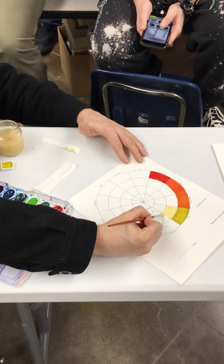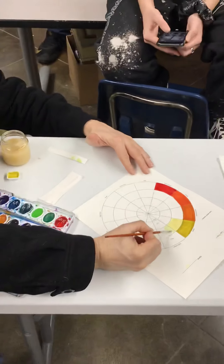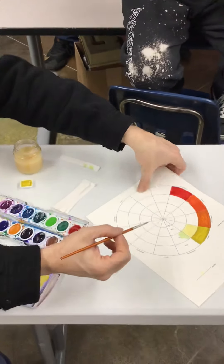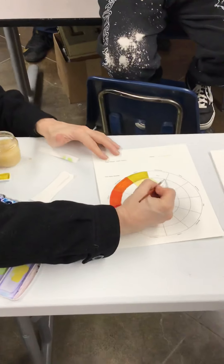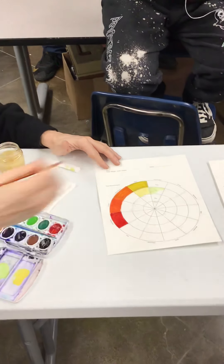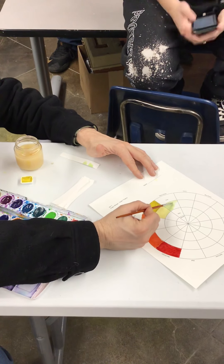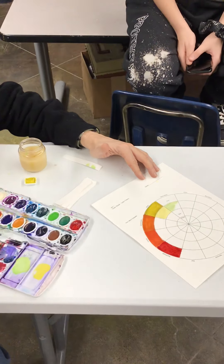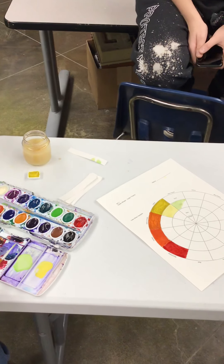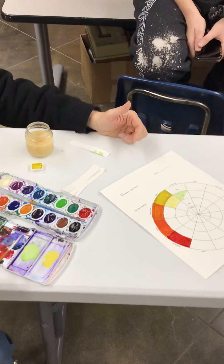That looks pretty close, so I'm going to go ahead and put the tint in the yellow-green square. Once you have two or three of them painted, take a picture on your phone and turn it into a black and white photo — take the color out. If they still look exactly the same, you have it right. If one looks darker or lighter in the black and white photo, add more white to the darker one.